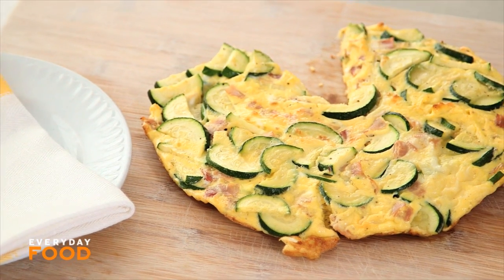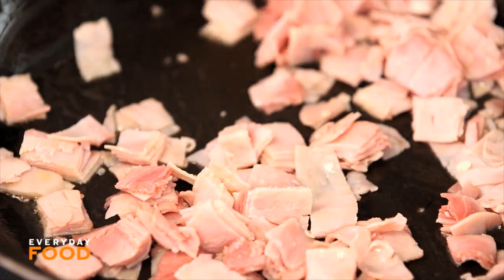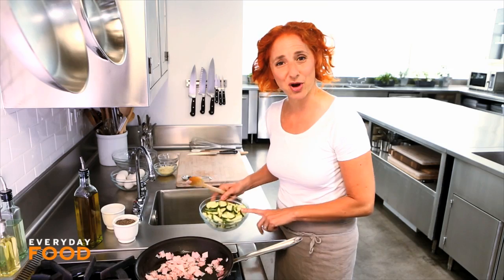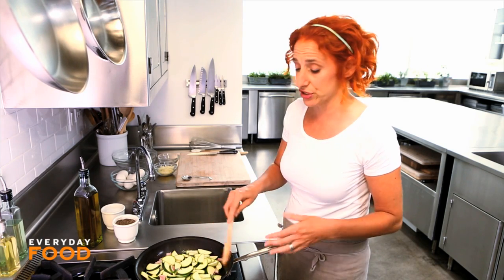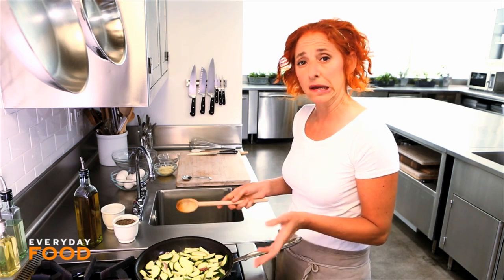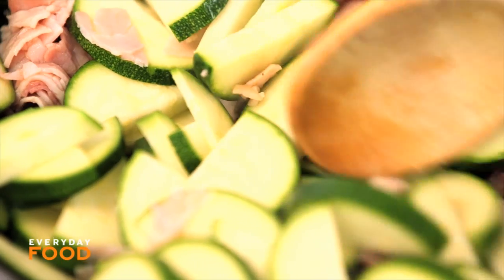Today I'm making a ham and zucchini frittata. I just added a cup of cut-up ham — this is just regular deli ham — and two small zucchini that have been sliced into half moons. This will cook down, but the great thing about frittatas is that they're full of fantastic ingredients. All you need to do is pre-cook your filling and then add your eggs, and into the oven it goes.